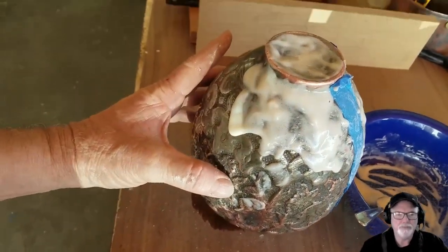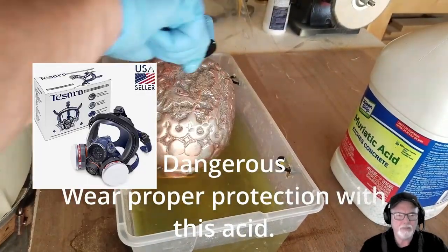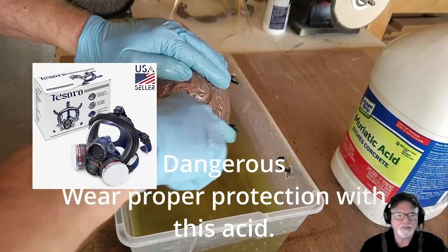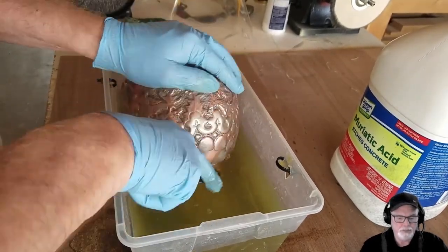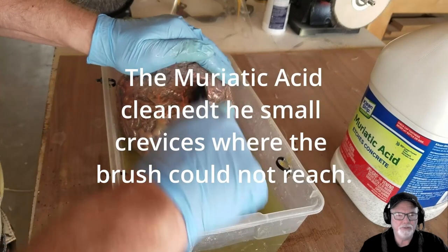That helped, but we finally decided we needed to use some nitric acid. Make sure you wear proper protection when you're using this acid. I hadn't originally thought I'd have to do this, but I decided it was necessary to proceed with that so it would get all cleaned up the way it was supposed to be.